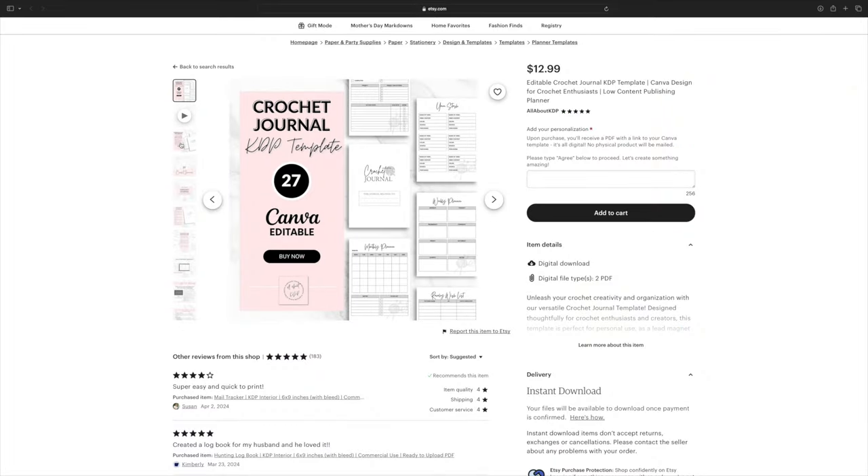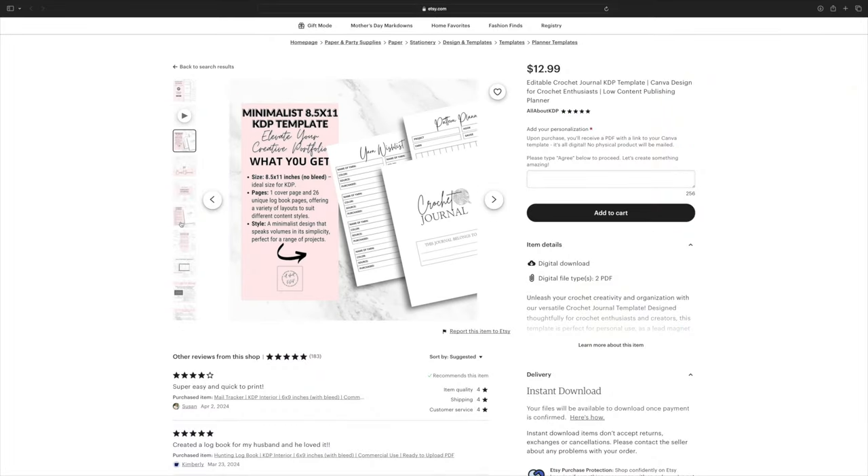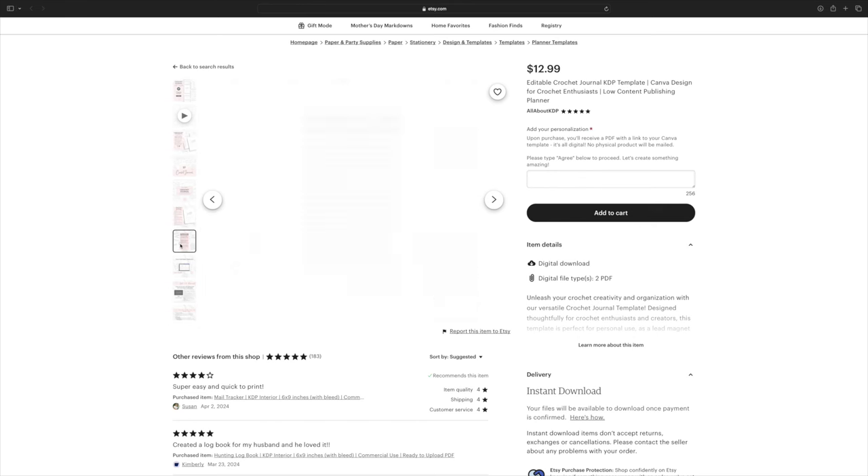I purchased the editable crochet journal KDP template from All About KDP on Etsy. These templates are really cool because the creator gives you the ability to edit them inside Canva so you can create your own customizable journal to keep for yourself or upload to KDP — Kindle Direct Publishing. I purchased the template, then chose which pages I really wanted to include, changed up the font to match my brand, and added a few different elements so it fit perfectly into what I and you guys were picturing.